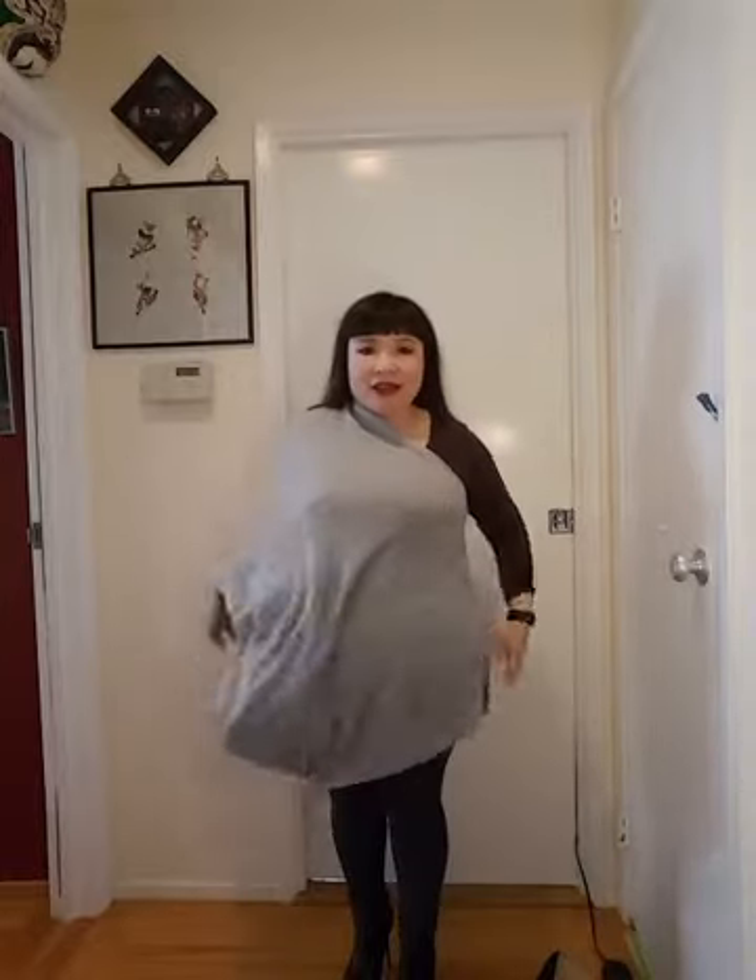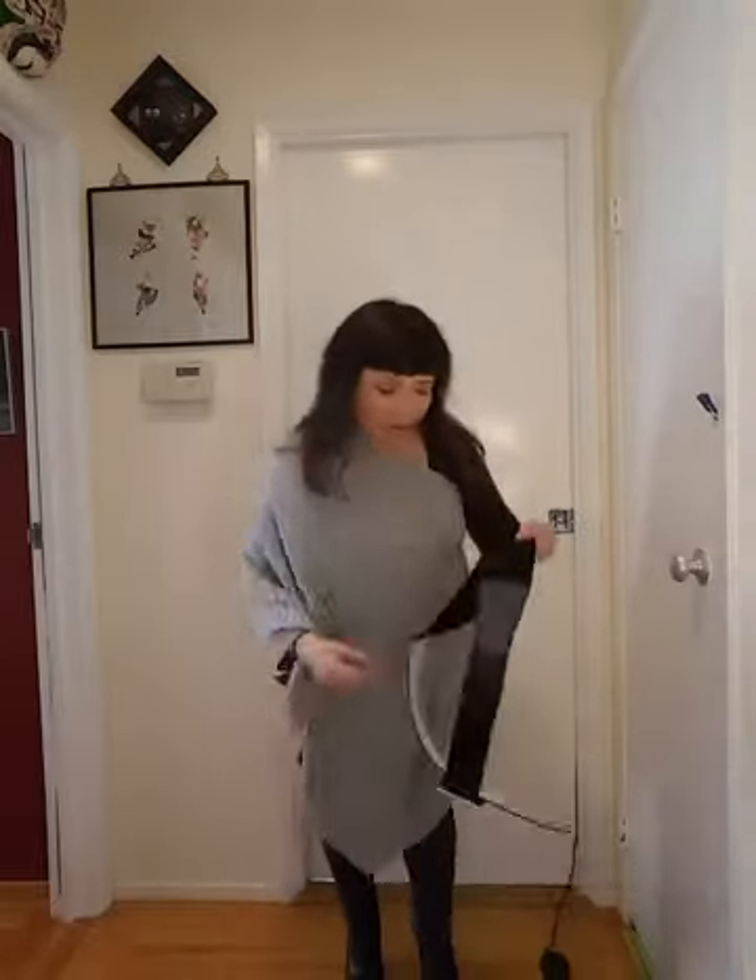Ladies with bigger busts, you might want to unbutton one button so it fits better and you're not choking. But you can wear it like this, or you can wear it with a belt.